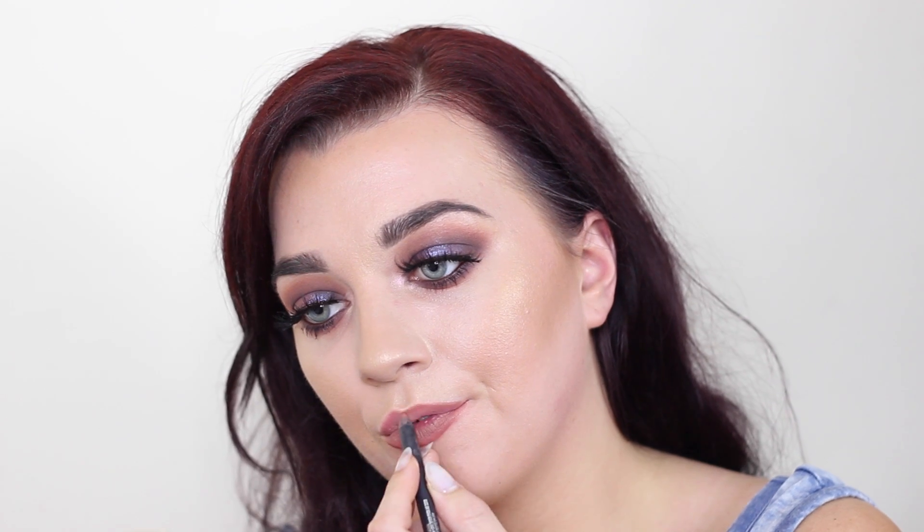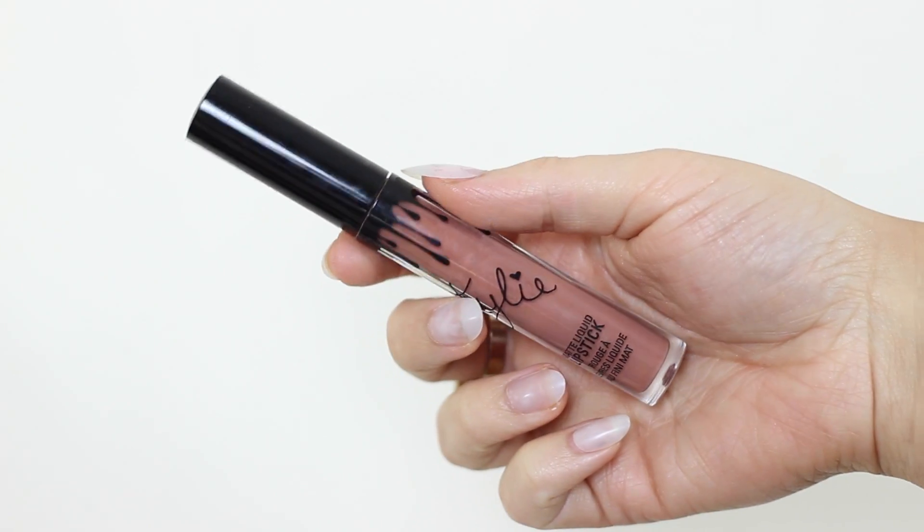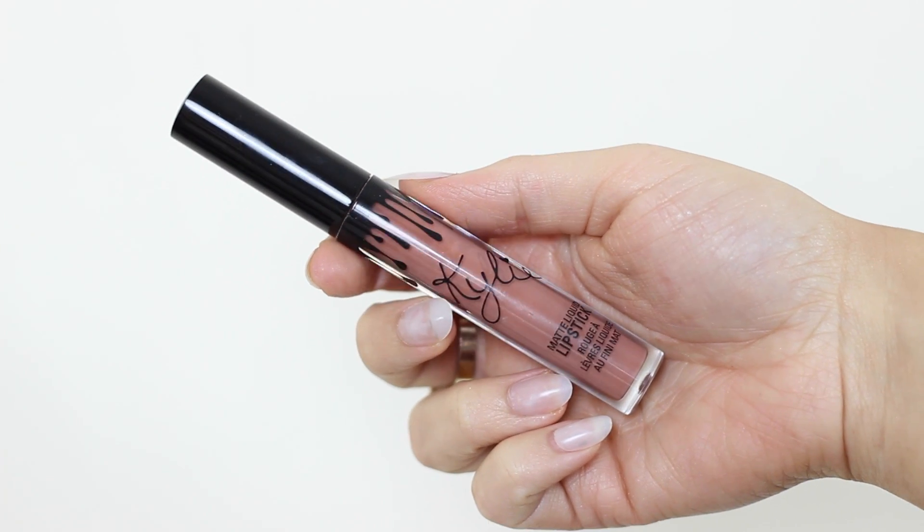For the lips I fancied going for a matte brown lip, so I went in with the Kylie Cosmetics Dolce K liner and the matching liquid lipstick. I just love them so much. And that's pretty much it, guys!